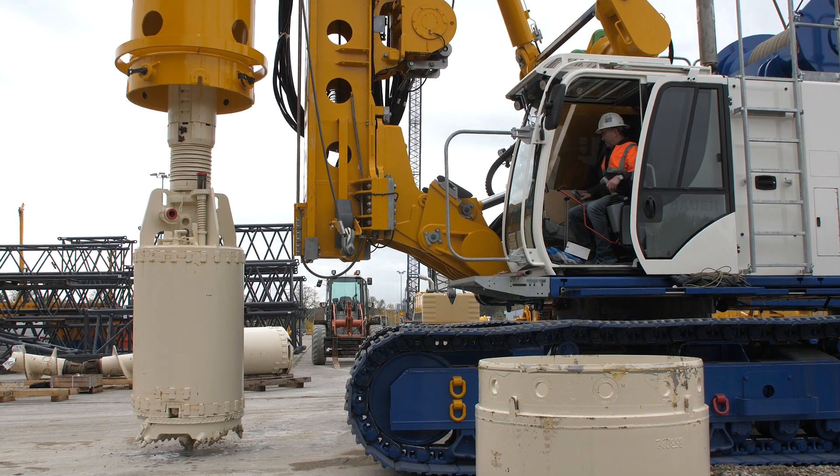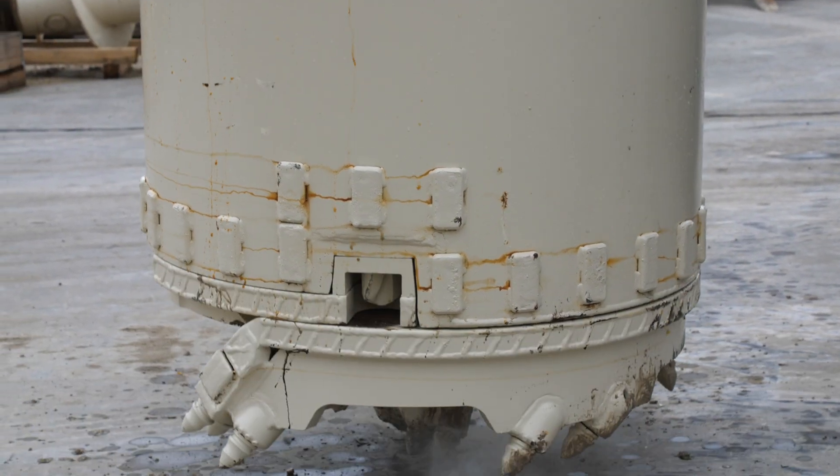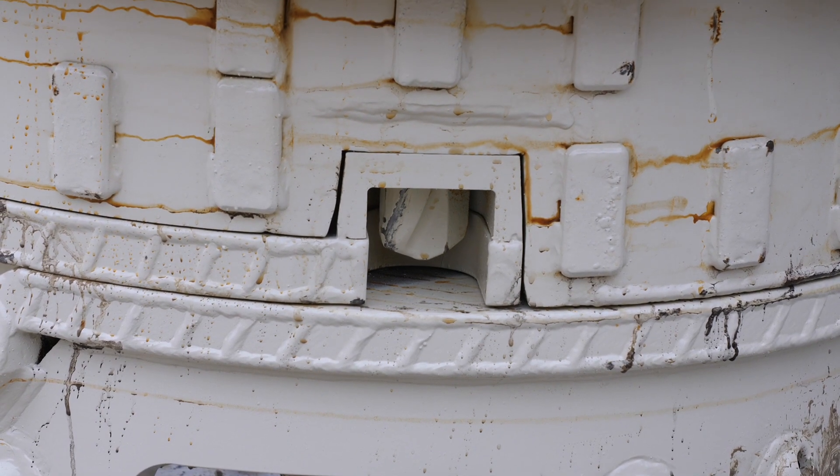Before drilling, the rig operator closes the open turntable by lowering the tool down to the working planum. The hinged bottom and the turntable attached to it flap towards the main body. The hinged bottom is secured by a locking tip.